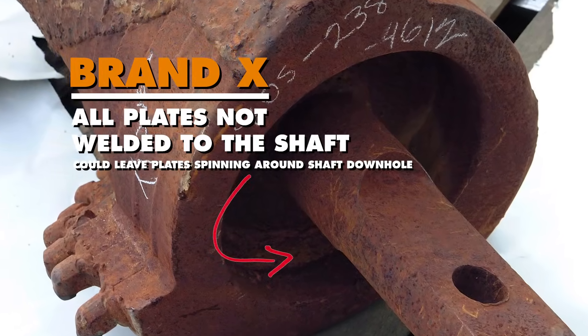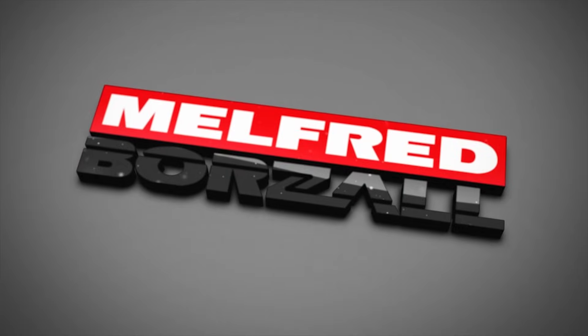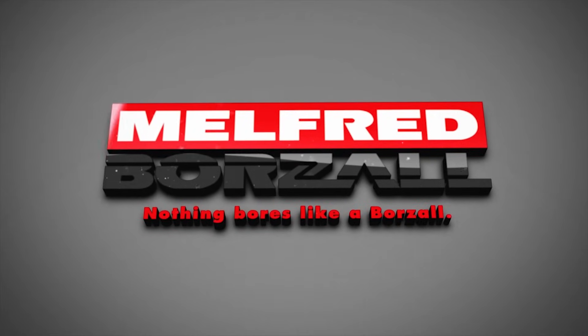The last thing you want is a rotating shaft coming out down hole with nothing else. Thanks everybody for watching today, and remember — nothing bores like a Borzall.